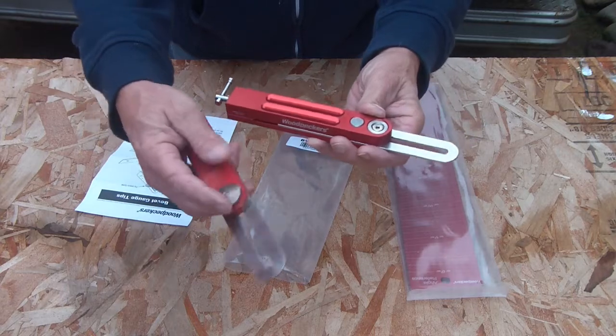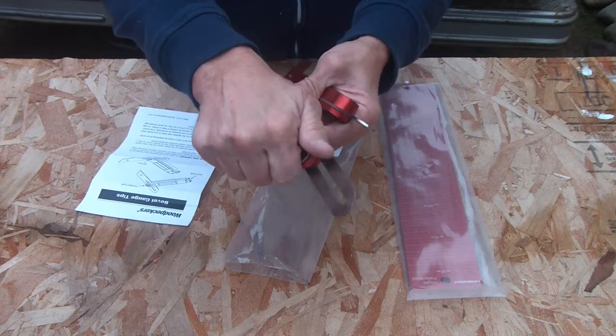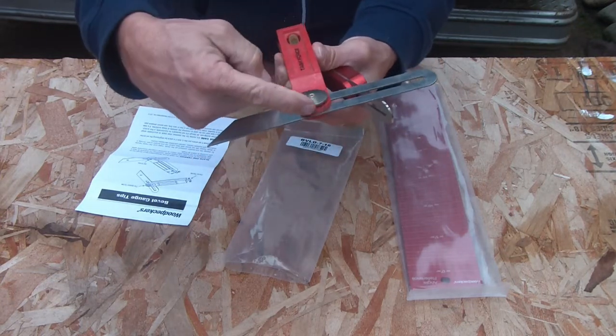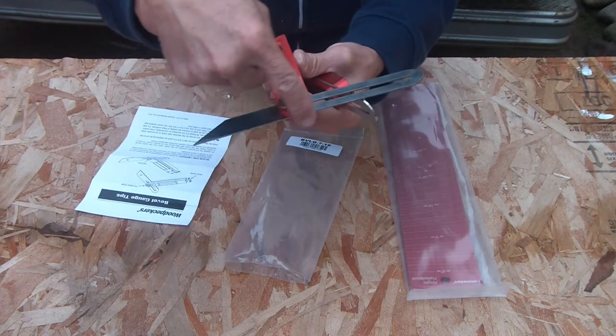On the cheap one, the tension is on the top. There have been times when I put it up against the wall and it hit right there, so I wasn't getting a real proper reading. The tension knob sticks out a little bit farther than the blade.